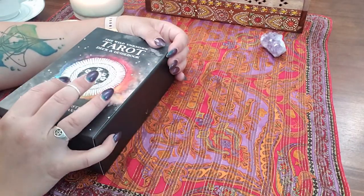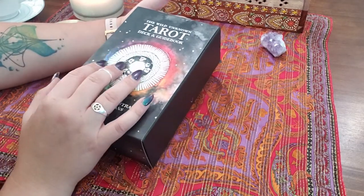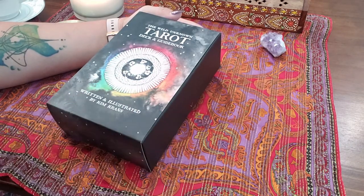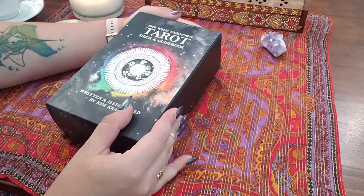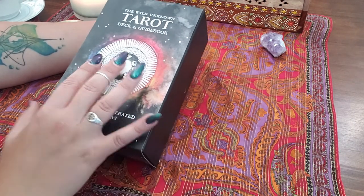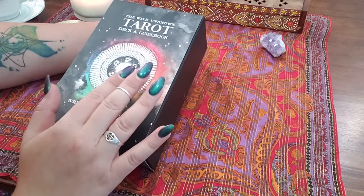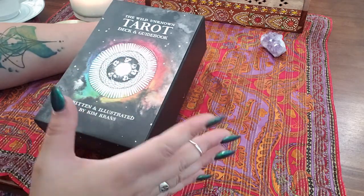For this video I have already opened it up and played around with the cards just to get an initial reaction, because I wanted to not make this video five hours long. So what we'll do is I'll show you what's included, I'll show you each card and go through pretty quickly, then I'll show you the guidebook, and then I'll give you my thoughts.